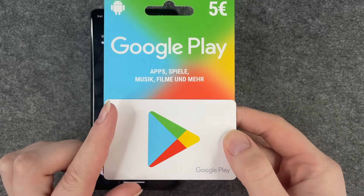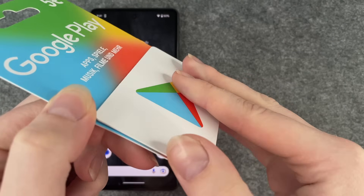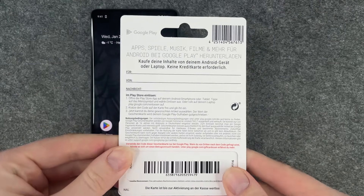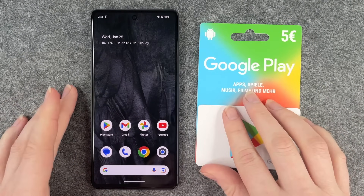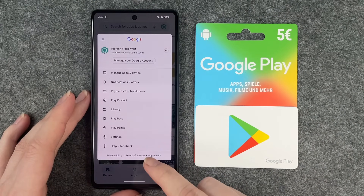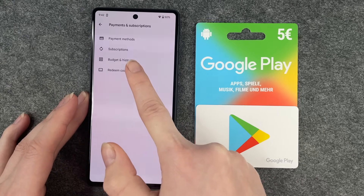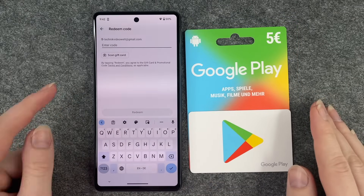Let's take a closer look at the gift card. This is the card — it's paper — and this is what it looks like from the back. Now we go to the Play Store, go to our account, go to Payments and Subscriptions, and tap Redeem Code. It now says 'Enter Code.'